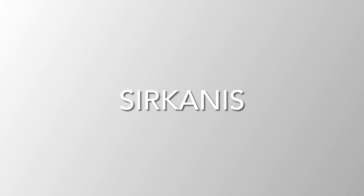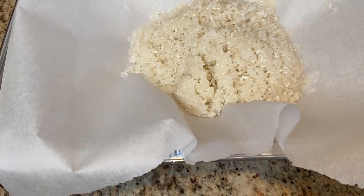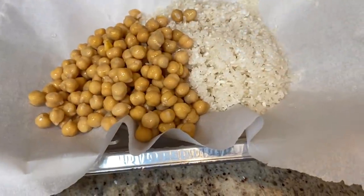First off I'll be sharing with you how I make my sirkanis. It's a chickpea and rice dish. To start off I place in two cups of very well washed and rinsed rice and one can of chickpeas.